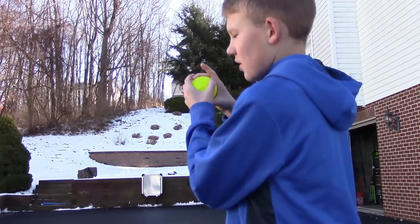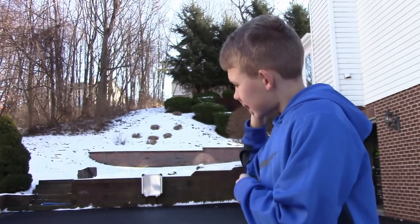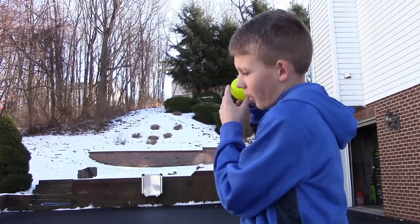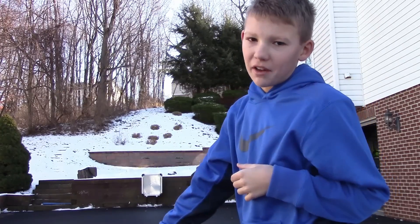When you throw it, make sure you throw it straight overhand or three-quarters, and then just snap it down. You throw it overhand or three-quarters, snap it down — that should get that over-the-top spin and make it drop down.